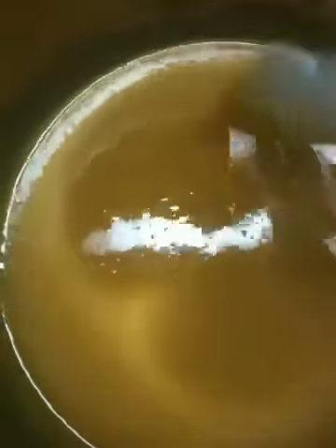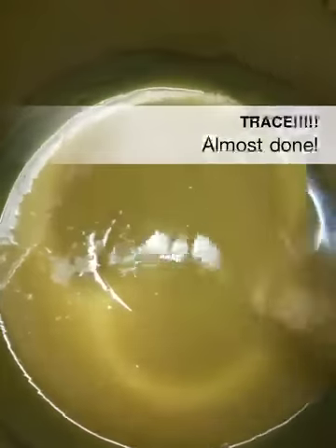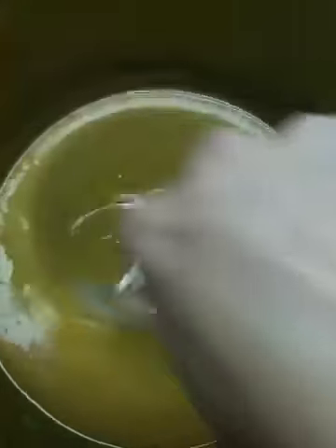The next time I turn this on, I'll show you trace. You can tell when it traces because it leaves its marks on the surface. I just added the lavender essential oil and I'm mixing it in. I don't think that's an oil that's going to saponify — it's just for smell. In a minute I'm going to pour this into the molds.